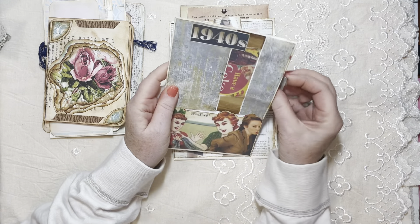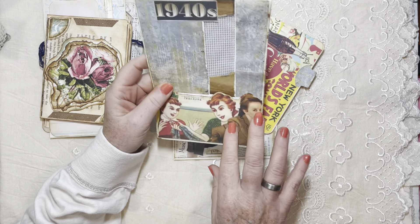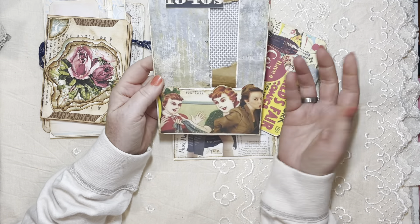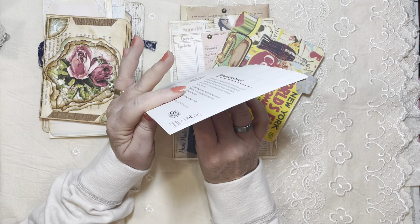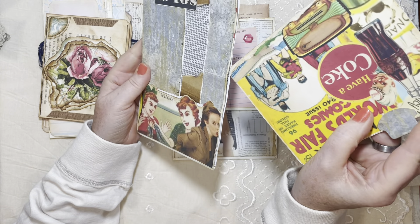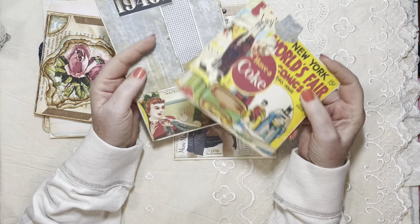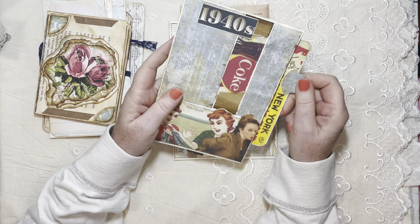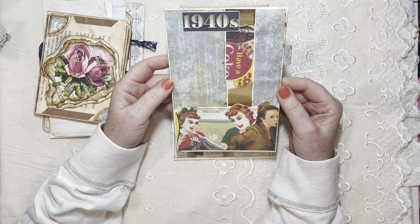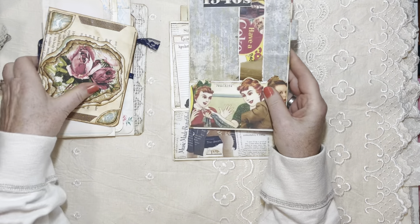This is just an altered envelope — you can tell by the window that it's a larger junk mail envelope. There's a little pocket and a side pocket with a journaling card. This is from the printable kit by Sweet Pea Curiosities — her 1940s kit. I didn't cover the back; whoever gets this can do that if they want.